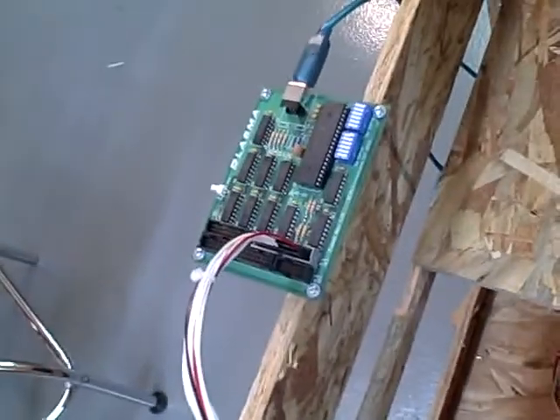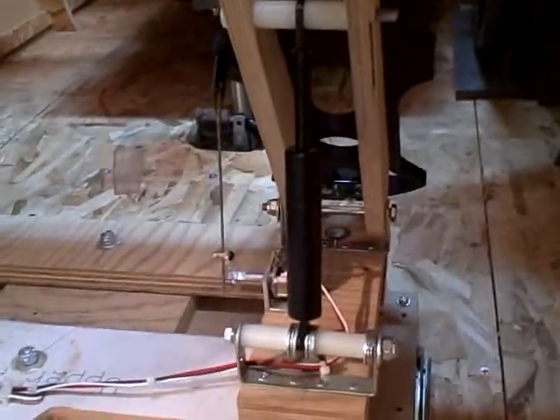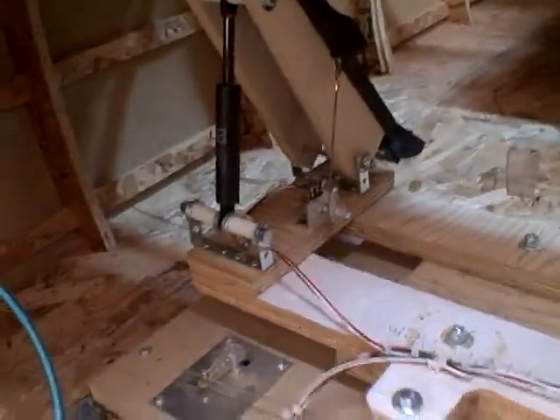This is the wiring setup, the old style plasma board. Down here are the rudder pedal setups. You can see the toe brakes — those kind of work.